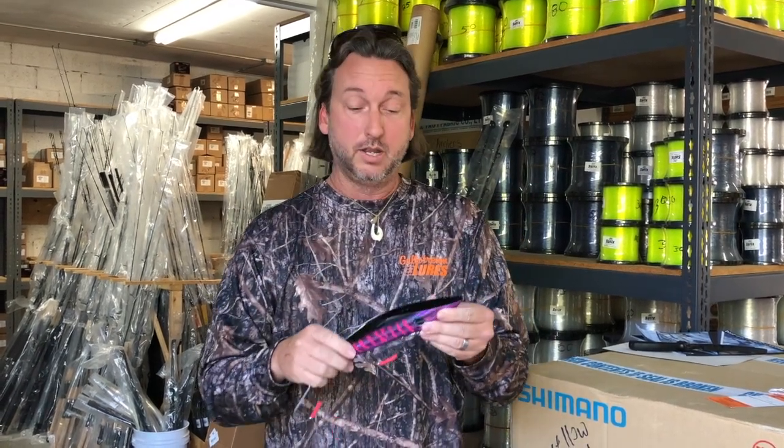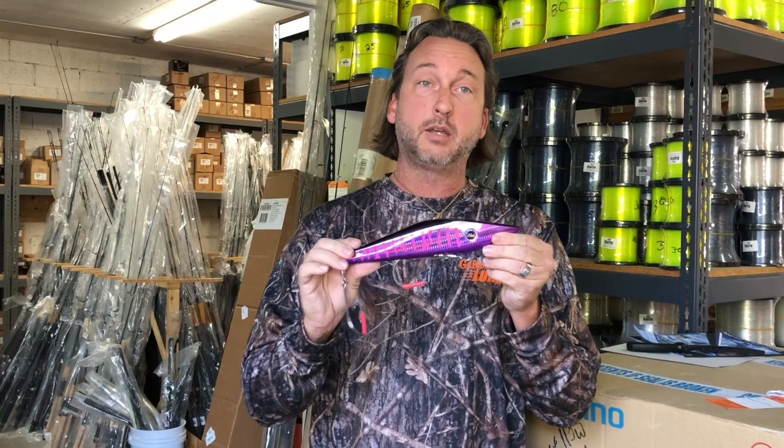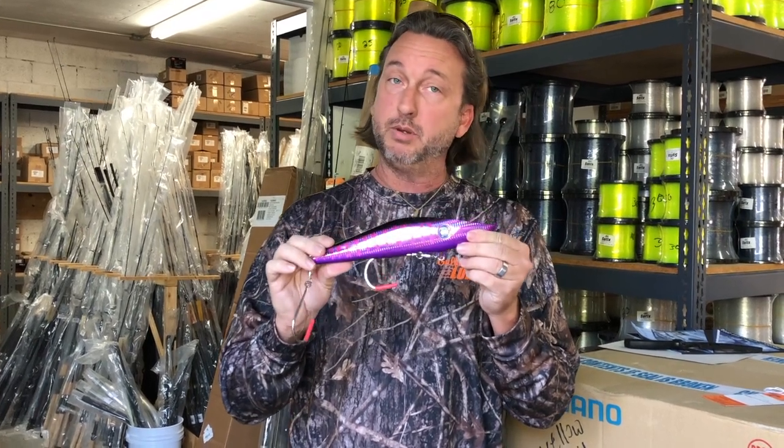So stop by your local tackle retailer and ask for the Mag Track by Mag Bay Lures. I think you're going to be really impressed.